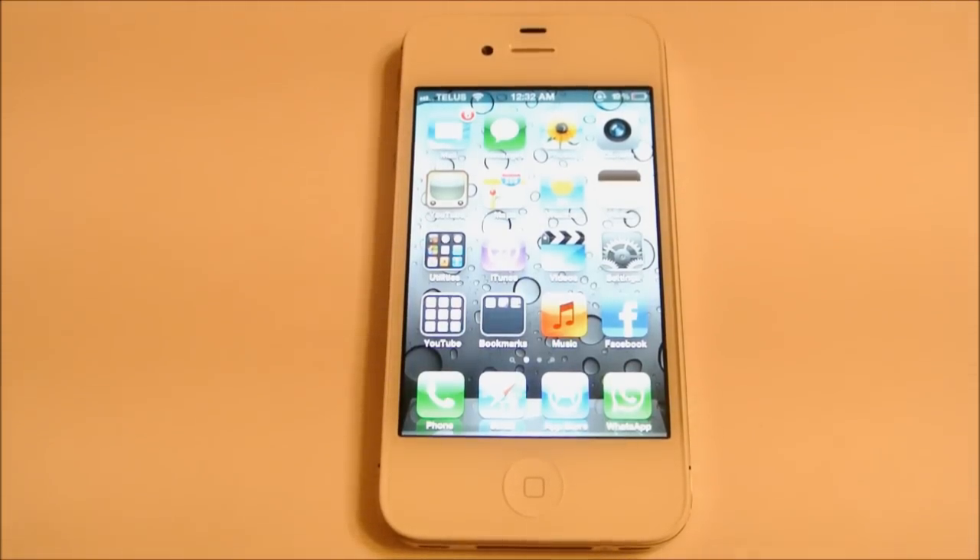Hi everyone, Phil from 4S Technology. I know a lot of people are experiencing problems with their iPhone 4S getting the invalid SIM, no SIM, or no service on their phone.